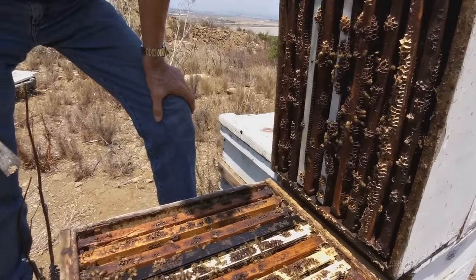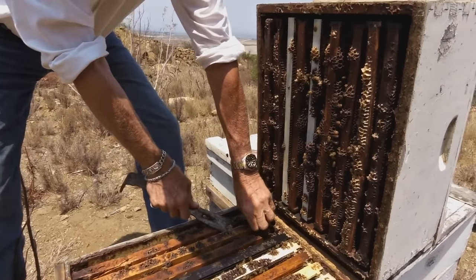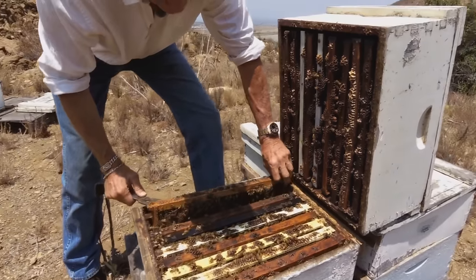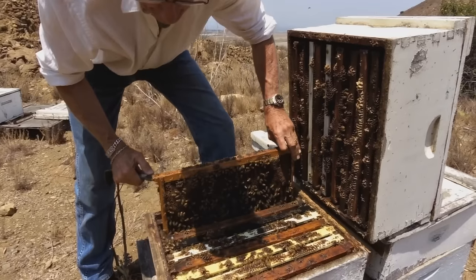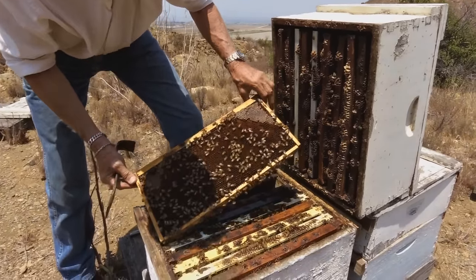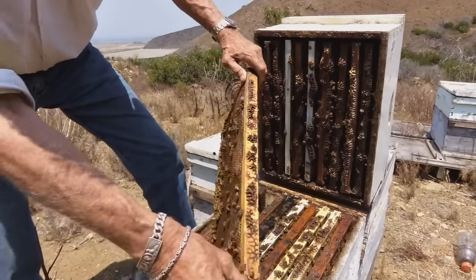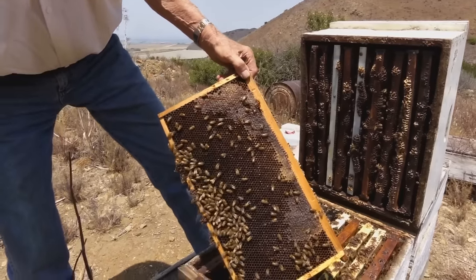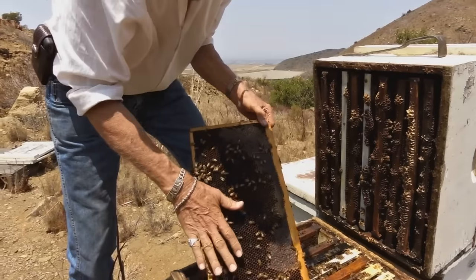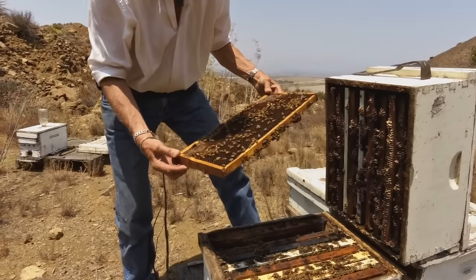Let me just dig a frame out. You can also see that it's productive because this frame — look at that pollen. A lot of pollen. That's good. Bees need that. Nice pollen. And all new nectar on this side. And still a very calm bee. I can touch them.